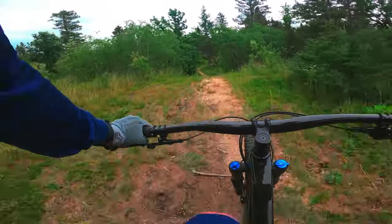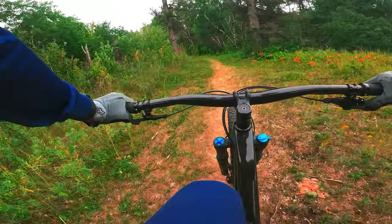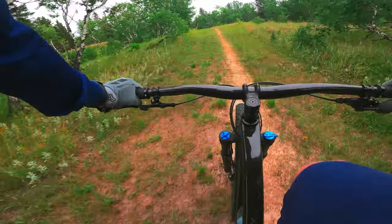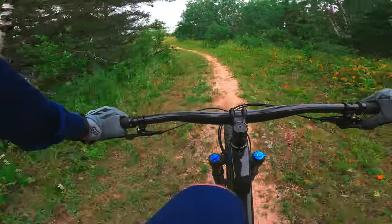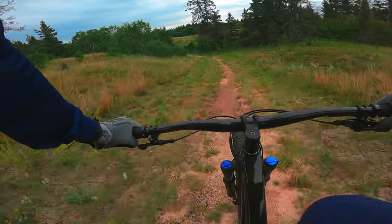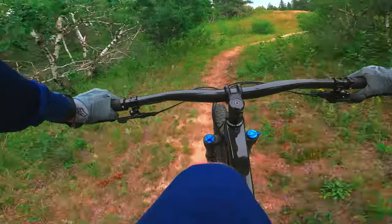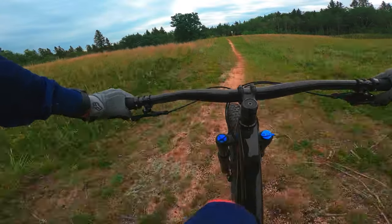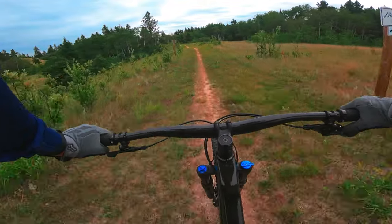Both bikes have a pretty similar wheelset, which is interesting. The main rim difference is a Bontrager Line 30 on the Roscoe versus a Bontrager Kovee on the Excalibur, allowing a wider tire on the Roscoe. The biggest tire you can fit on the Excalibur is a 2.4, while on the Roscoe with 29s you can fit a 2.6, which is almost plus size.